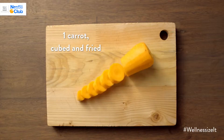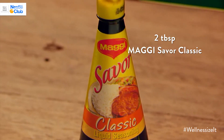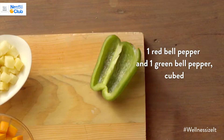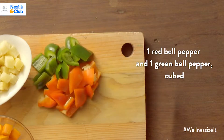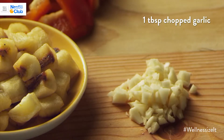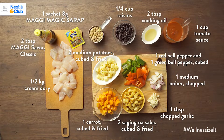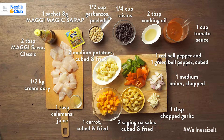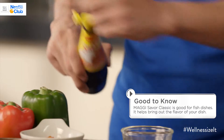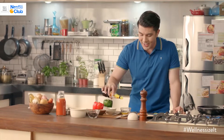Here's what you'll need. Maggi Savoar brings out the flavor of fish dishes.